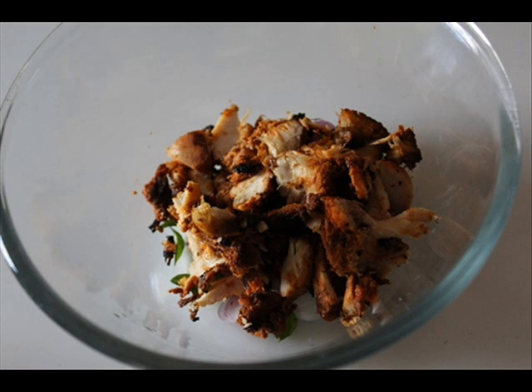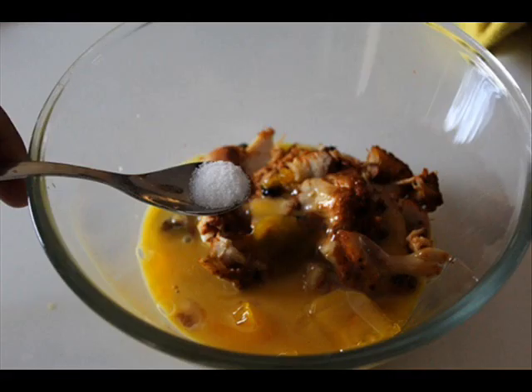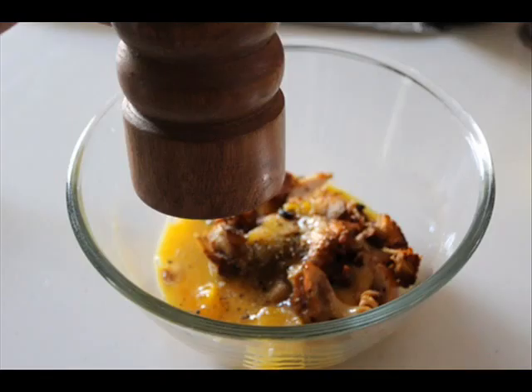You can add some chopped green chilli in this as well. Add in some leftover chopped chicken, add in egg and a little bit of salt and some pepper. You can also add some chilli powder or some masala powder if you want — like garam masala powder,